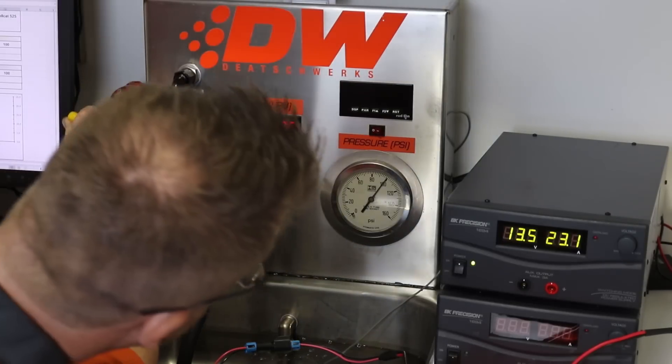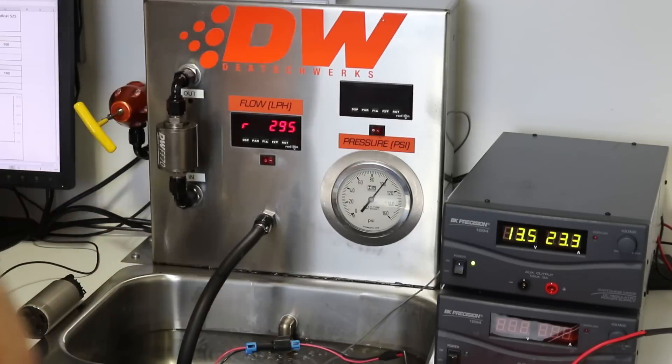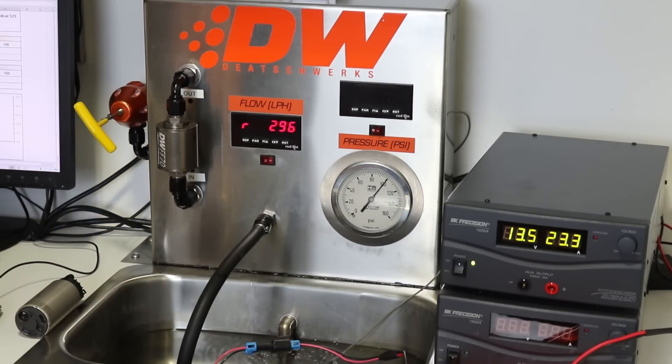Now at 100 psi: 23 amps and looks like 295 liters per hour.